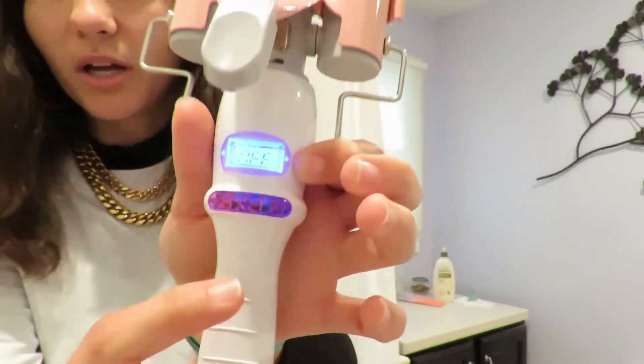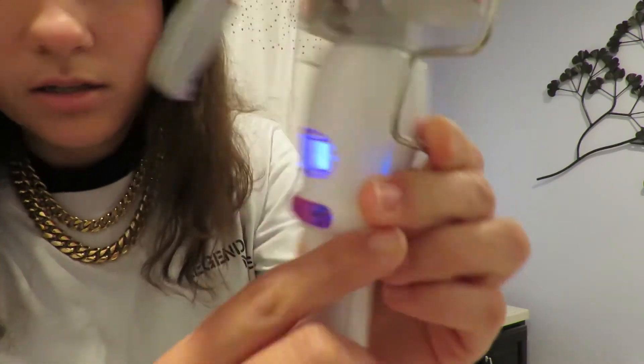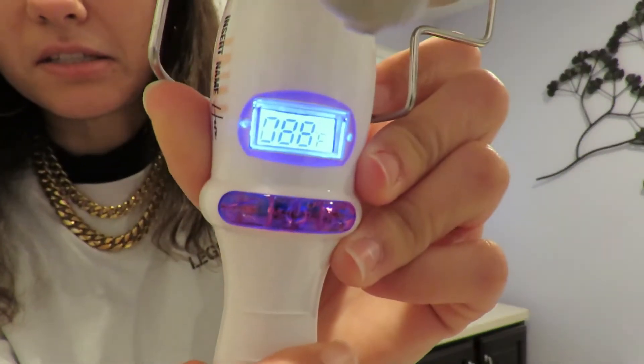I'm just gonna show you guys the whole process of me using the curler and just how easy it is to use. I came to the bathroom to let it heat up — as soon as you plug it in it just says 'off' on the little screen, and then you just push the power button and it says 370 and starts heating up.